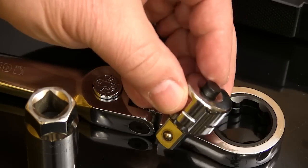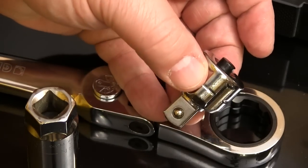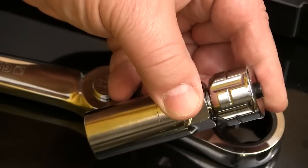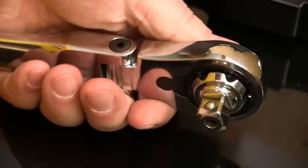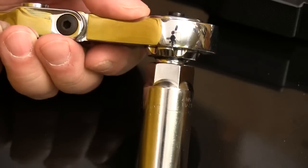And if you still have some square drive stuff that you still like, GearWrench includes this adapter with the push button release just like on your square drive stuff. Just plug this adapter into the ratchet and you can use your square drive sockets and extensions. Everything works just like you're used to — there's nothing new to learn.